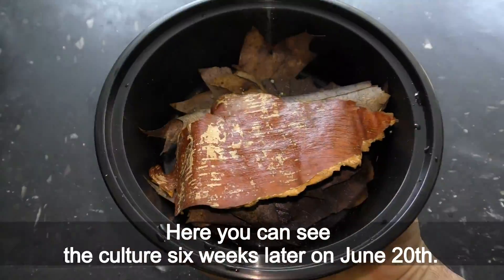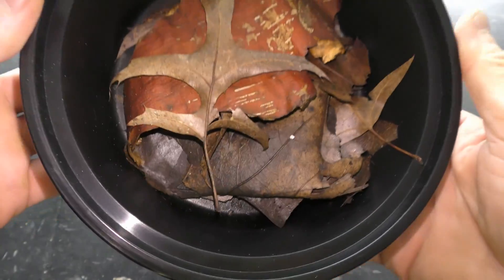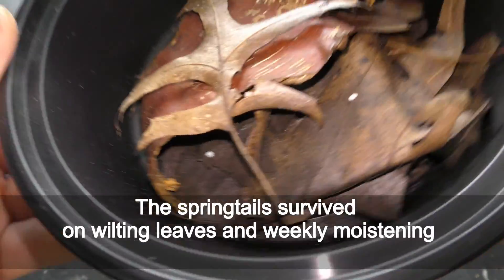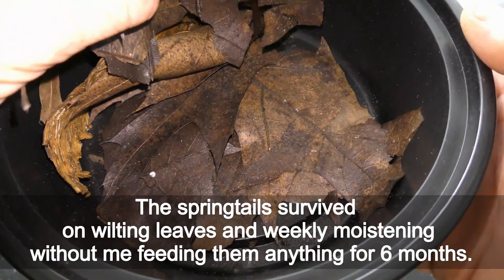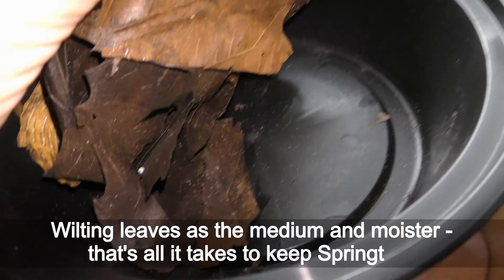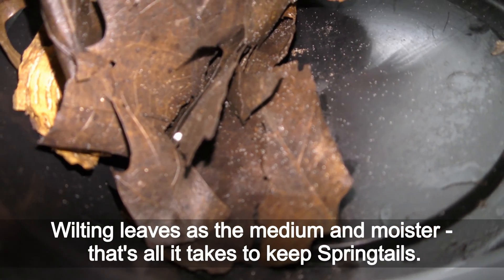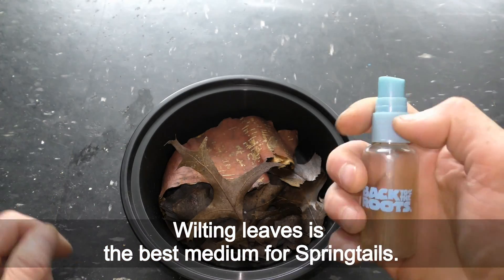Here you can see the culture 6 weeks later on June 20th. By November 12th, 2022, the springtails had survived on wilting leaves and weekly moistening without me feeding them anything for 6 months. Wilting leaves as the medium and moisture — that's all it takes to keep springtails. Wilting leaves is the best medium for springtails.